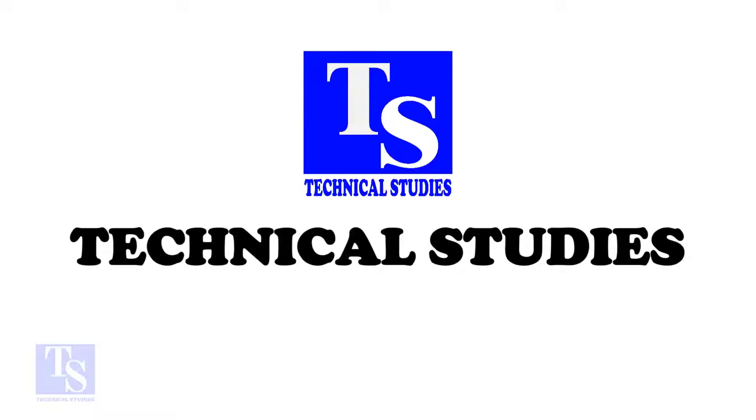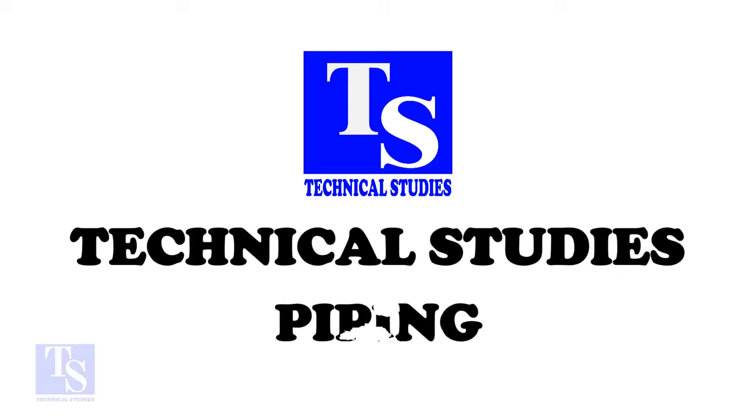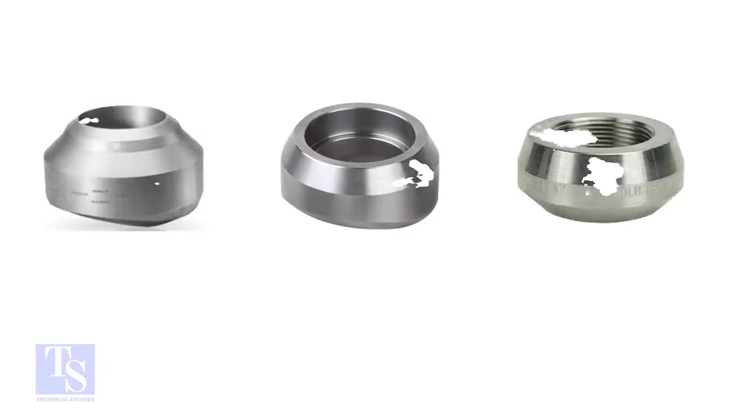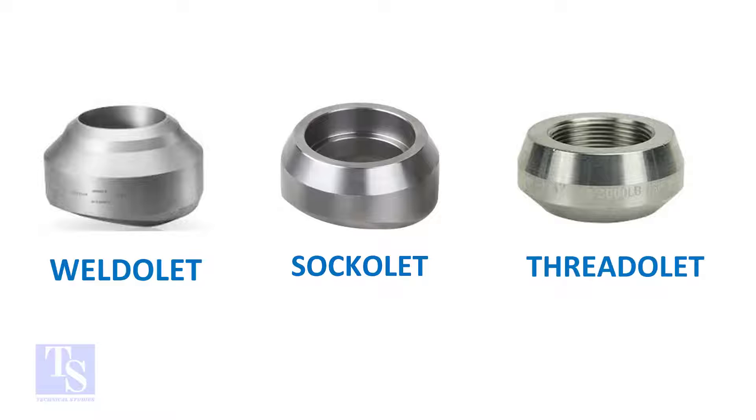Welcome to Technical Studies. In this video, we will learn to identify the difference between a weldlet, a socketlet, and a threadlet. Olets are reinforced, forged pipe fittings. Olet fittings provide a branch connection between the header pipe and branch, or outlet pipe.